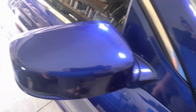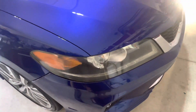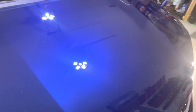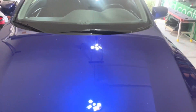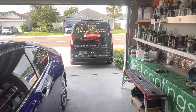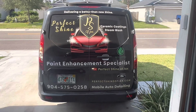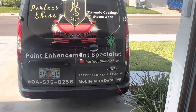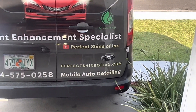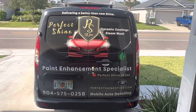So if you're in Fernandina Beach, Amelia Island, Yulee, South Georgia, Jacksonville, and you want to get your car polished out, looking good, return it to new — maybe you've got an old car you want to get polished out and you want to be able to sell it — right here is the number to call: 904-575-0258. On the web at PerfectShineOfJax.com. The same on Facebook and YouTube. We've got about 100 videos there — come check us out.